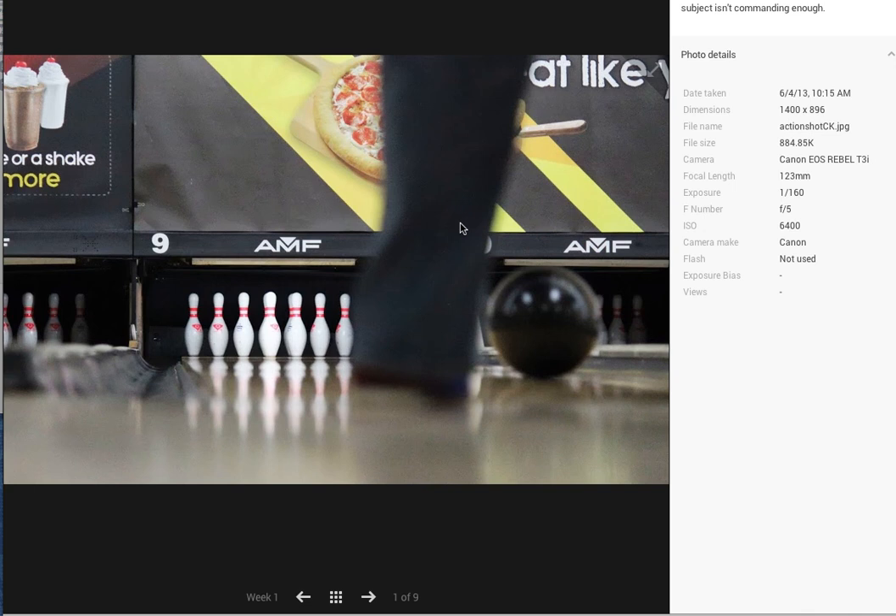Okay yeah, this is great. Being able to have something that's out of focus that kind of frames something in focus — that's really a nice way to show off, in this case, the subject of the bowling pins. I love that.